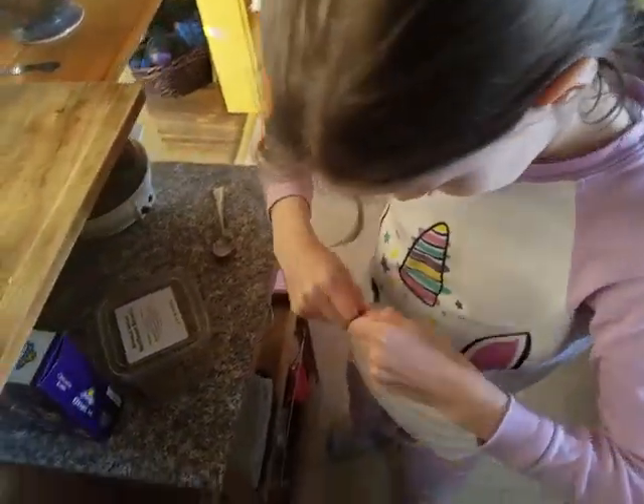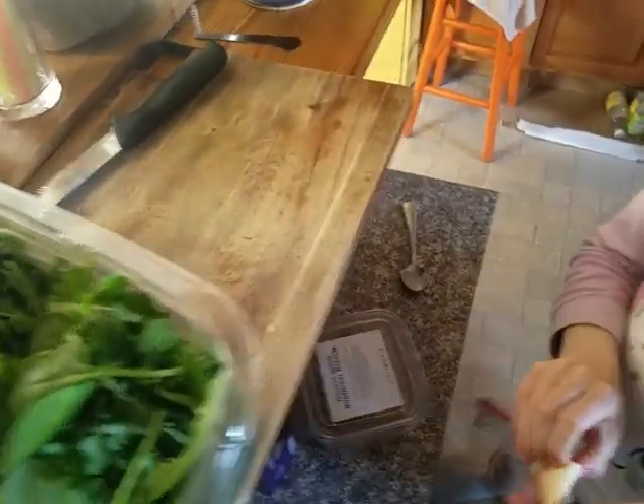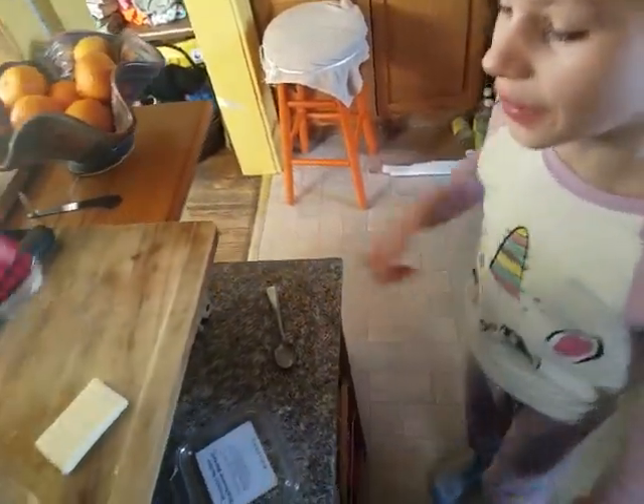Open the cheese. Open the cheese. Will you need to cut the cheese? First, when you open the cheese, the cheese is a little bit wet. It's moist. But when you eat it, it's very yummy.